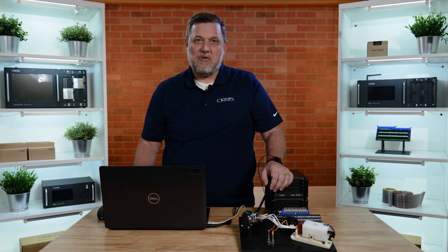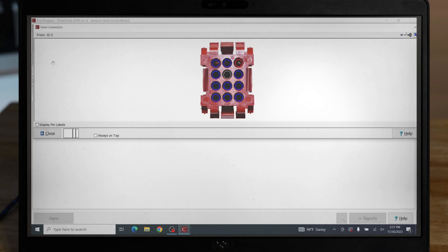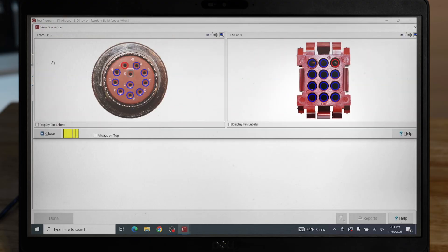With the wrist strap and your test program in build mode, simply grab a loose wire and EasyWire will identify what cavity that loose wire should be populated to.